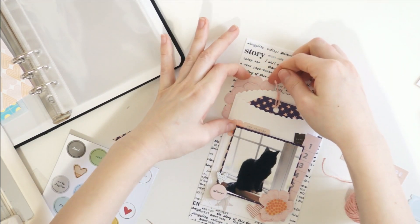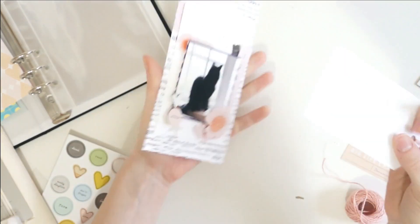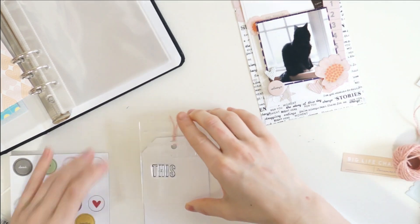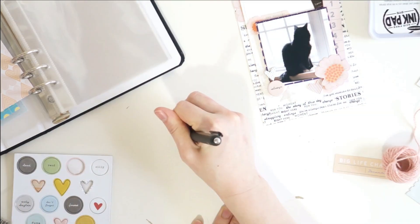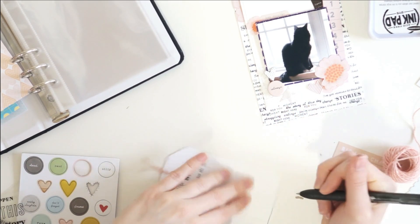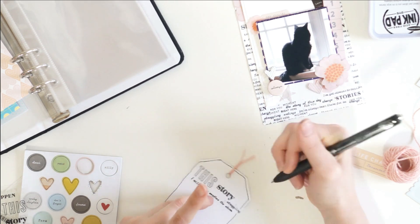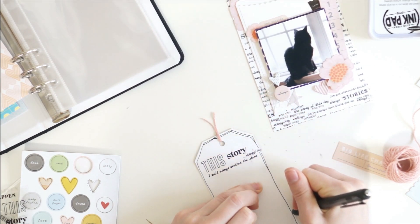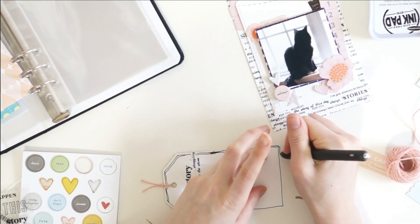Most of this particular journaling is going to be about right when he first got sick — when we were at the vet and I was finding out he was sick. I'm using that stamp kit again; the fonts are just incredible and I love the phrases. I got a little bit messy with my stamping and kind of smudged a little, so I am just creating a hand-drawn border around my tag, and that's going to give it a fun messy look that makes the stamping look like it was meant to be that way. I think a good hand-drawn border can fix most things in a layout.